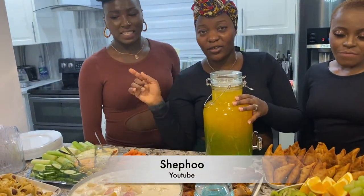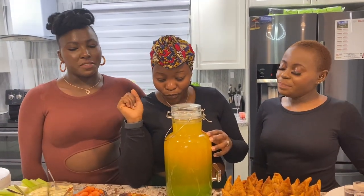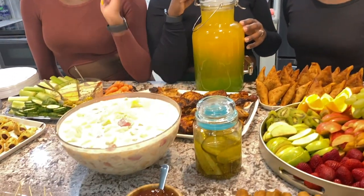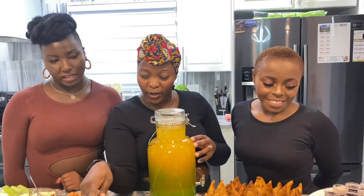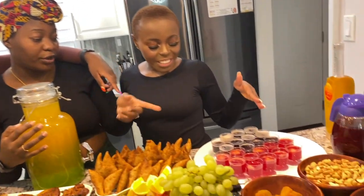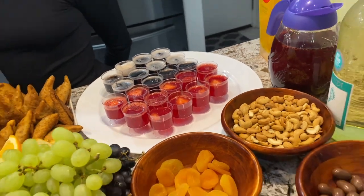Also don't forget to follow Madam Sylvia — I'll put her handle down below. She has a YouTube channel too and you're probably going to see some amazing food there. I think she should make a recipe video of the jello especially — it's so easy! Okay so the next thing, we're having a girls' night!